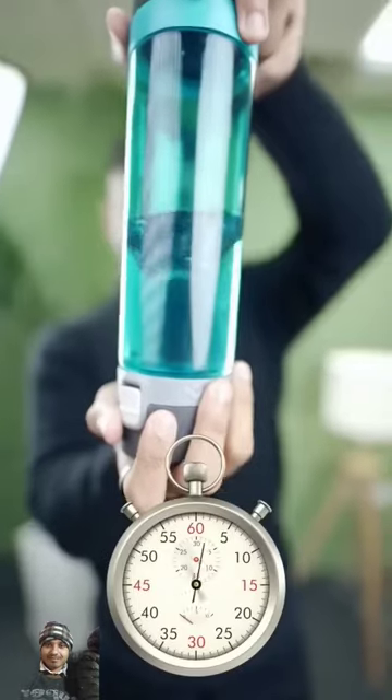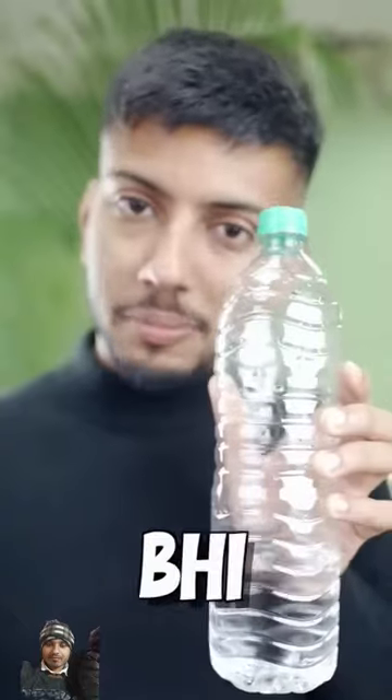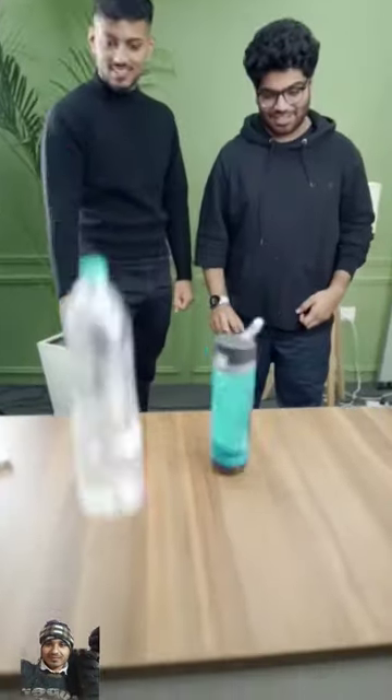Now let's make a tornado. You can also make a tornado with this bottle. Bottle flip challenge. Apple bottle is quite close.